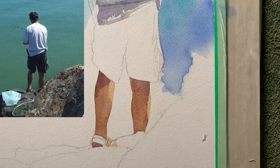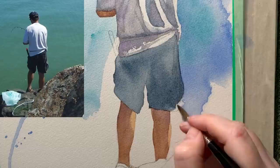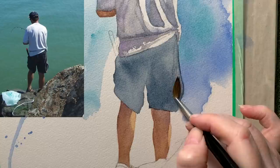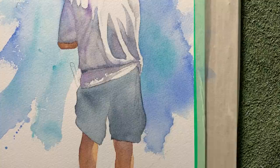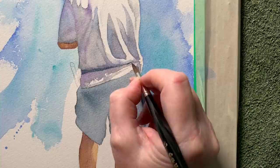I need to soften that edge more so I'll take a damp brush and rub away. I've just given the shorts a wash of Payne's Grey — not too dark at this stage, this is the color I'll build on top of. Here I'm taking a bit of paint off with the damp brush, and while I leave the legs to dry I'll wash in the hat as well with Payne's Grey, and also the belt around his waist, and I'll add his knife to the belt.